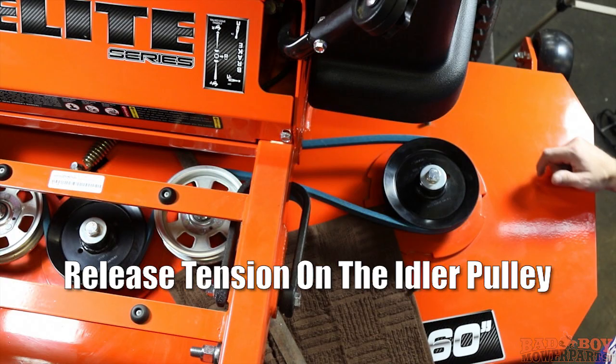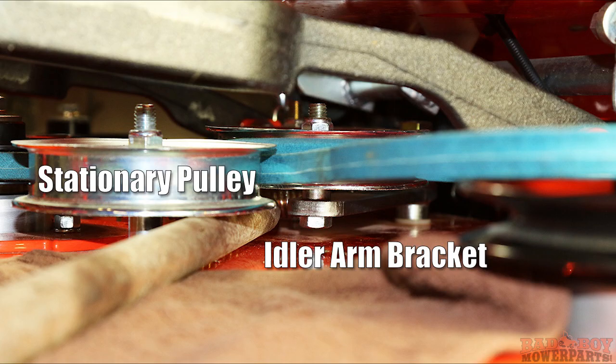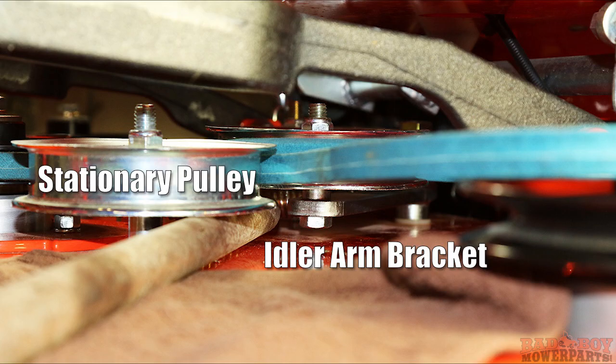To remove the deck belt you need to release the tension on the idler pulley. To do this you will need to lay down the shop towel on the mower deck as shown and insert the pry bar between the stationary idler pulley and the idler arm bracket. Make sure your pry tool is inserted far enough as to not slip off the idler arm assembly.